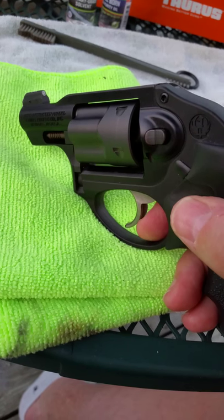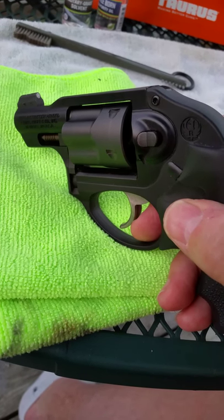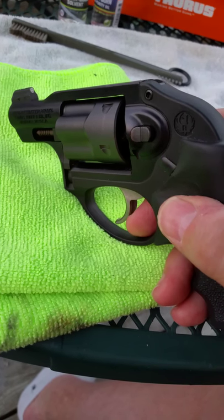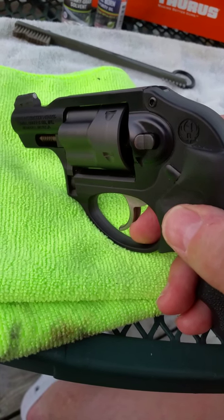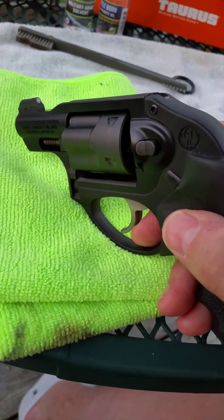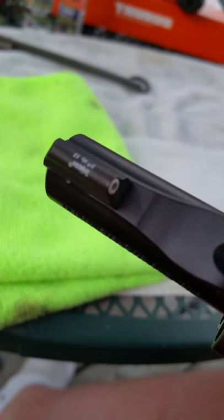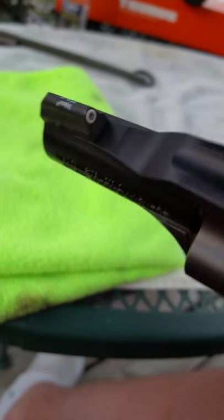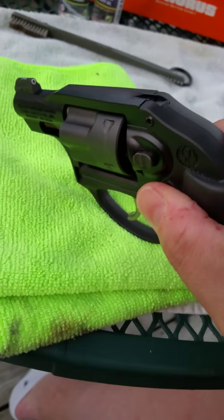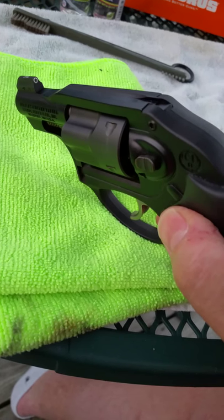I saw their booth at SHOT Show and looked at all the products they are coming out with for the AK, the AR, and all that. I cannot boast on them enough. If you are looking for a great sight, you just can't get a better one. Trijicon, of course, is synonymous with quality, but XS is a super good sight.